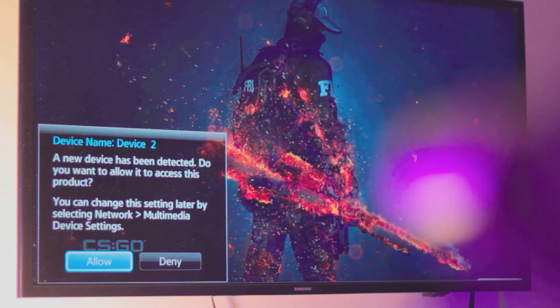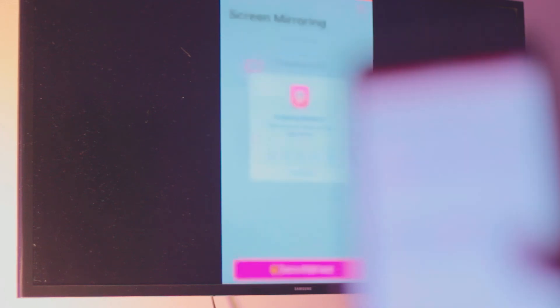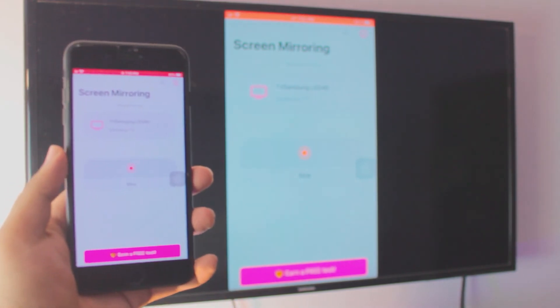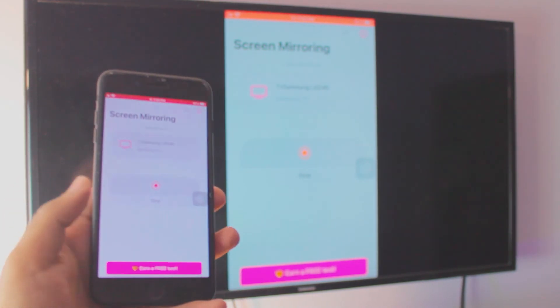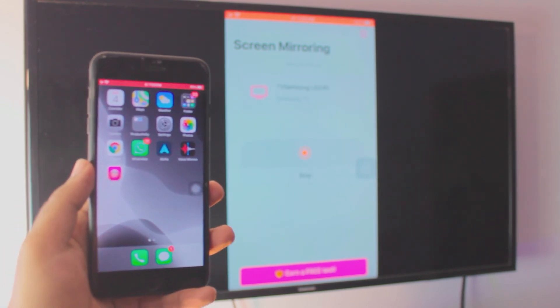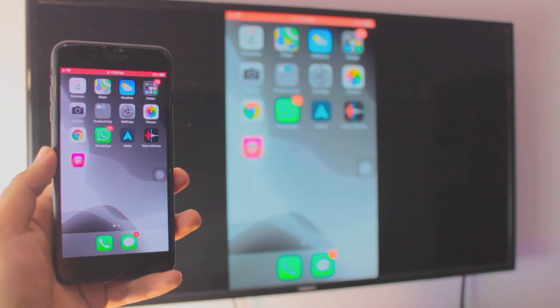It's going to automatically mirror your iPhone — or any iPhone, to be honest — to your TV. Yes, it is a bit laggy, not gonna lie, but you can't really expect anything more from a really old TV and a really old iPhone. If you want to stop, just click on that red strip at the top and click Stop — that's how you stop it.